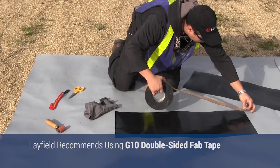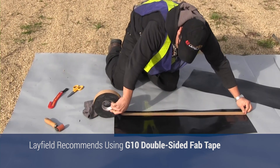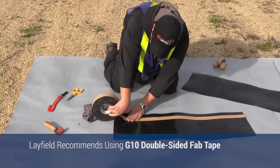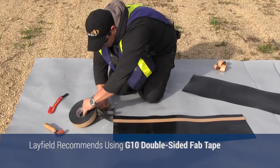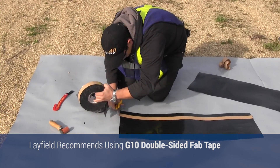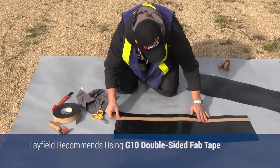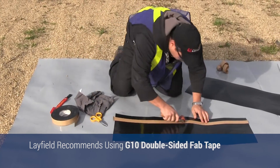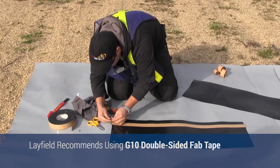Apply the double-sided tape to the lower panel, approximately 2 to 3 inches away from the edge. The tape should be applied as straight and uniform as possible. Be sure the tape is allowed to follow the contours of the panel, preventing the tape from being stretched tight. If wide creases exist in the material, ensure that they are smoothed out prior to the placement of the tape. Apply firm pressure to the tape, ensuring that it is properly sealed to the material.